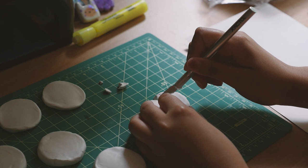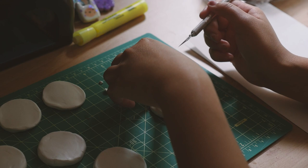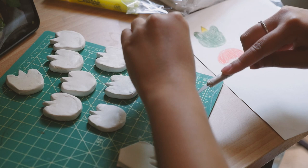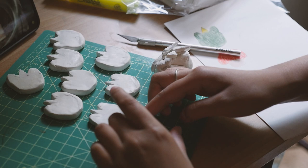I'm taking my exacto knife and cutting out the design and using my fingers to smooth out all the edges. This process does take a little bit of time and I found another way to shape these pins faster.